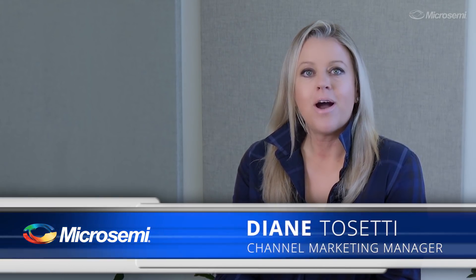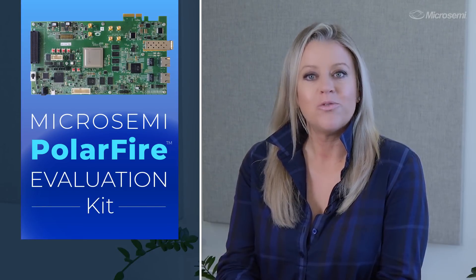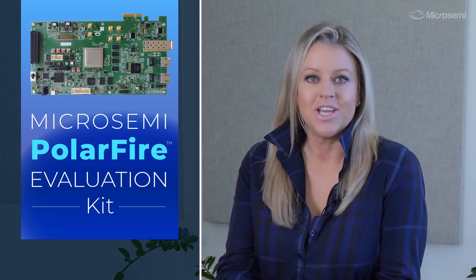Hey guys, it's Diane Tocetti with MicroSemi's Programmable Business Unit. In today's video I'll be unboxing MicroSemi's own PolarFire FPGA evaluation kit.